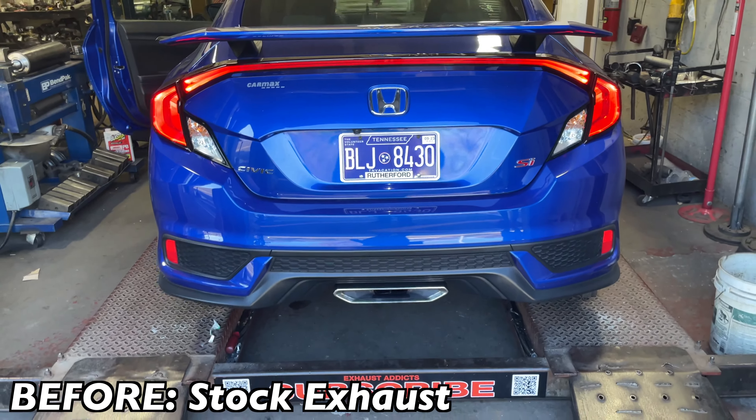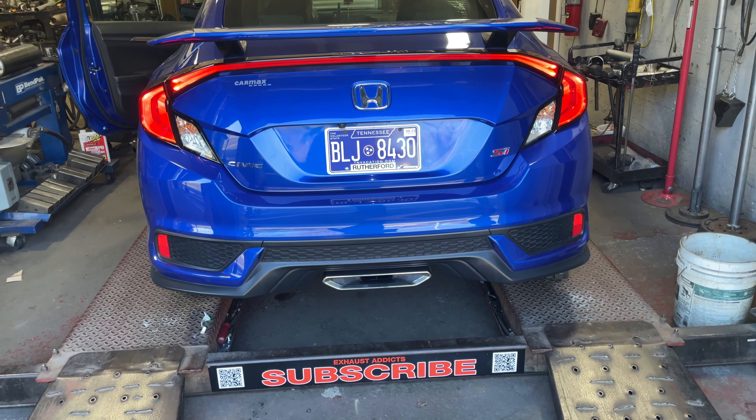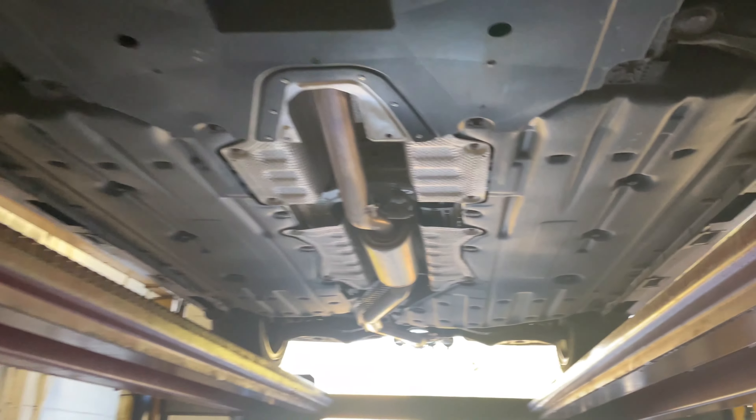So we're gonna do a muffler delete and put quad tips on it — we'll let you guys hear it. We've got a 2019 Honda Civic SI, six-speed. Anyway, we showed you what it looked like before.